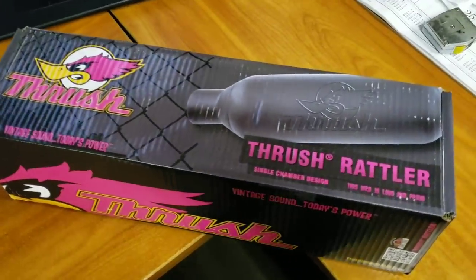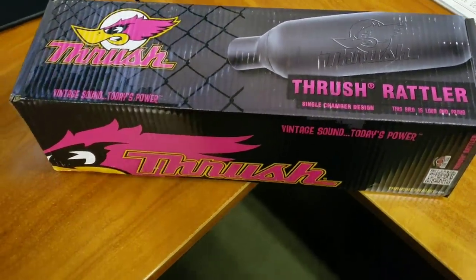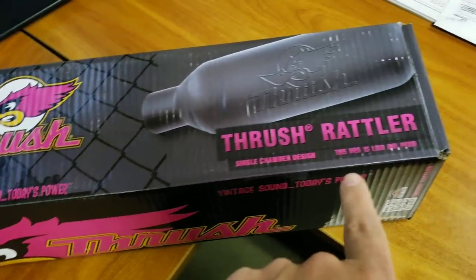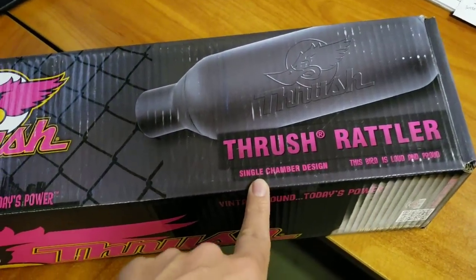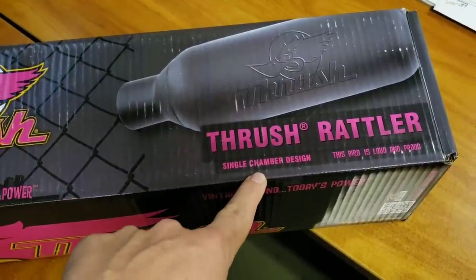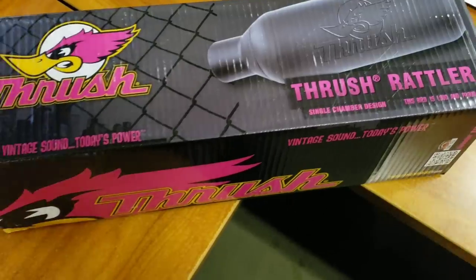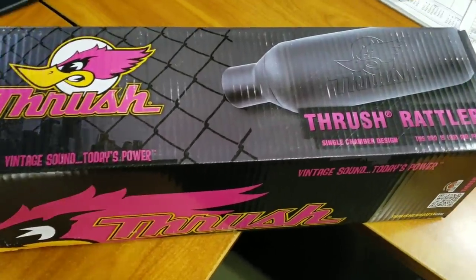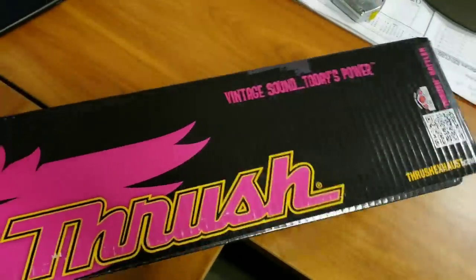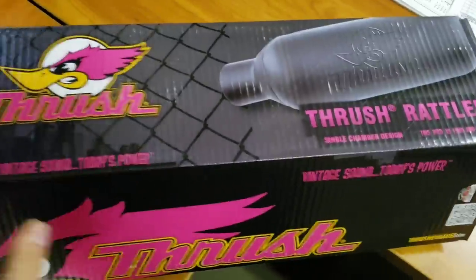What's up guys, we're going to try to do a quick little install today. I got my new mufflers in — I'm going with the Thrush Rattlers. It's a single chamber design, sort of like a Flow Master 10 series muffler, but these are a little more compact. Not a whole lot of people are running them yet, but I kind of want to be a little different and try something else out. They're $37 a piece.